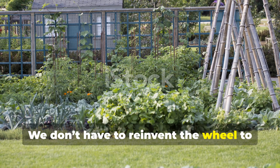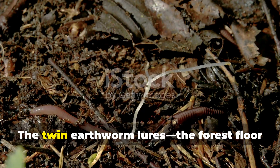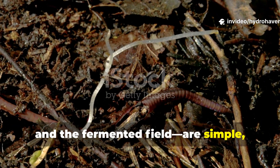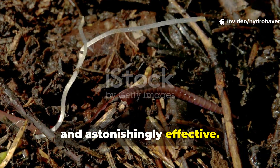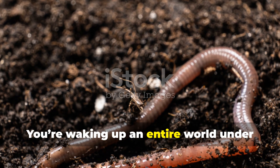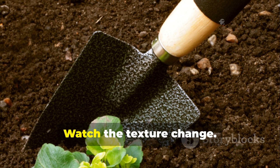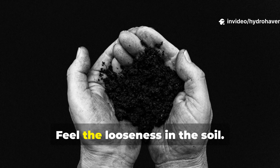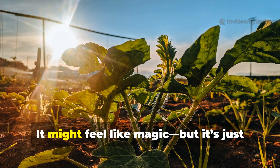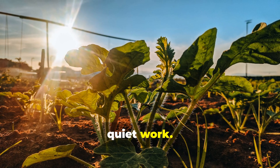We don't have to reinvent the wheel to grow better gardens — sometimes we just need to dig a little deeper into the past. The twin earthworm lures, the forest floor and the fermented field, are simple, ancient, and astonishingly effective. And when you bury them with care, you're not just feeding your plants — you're waking up an entire world under your feet. Try this in a corner of your garden. Watch the texture change, feel the looseness in the soil, see the sudden arrival of worms where before there were none. It might feel like magic, but it's just ancient wisdom doing its slow, quiet work.